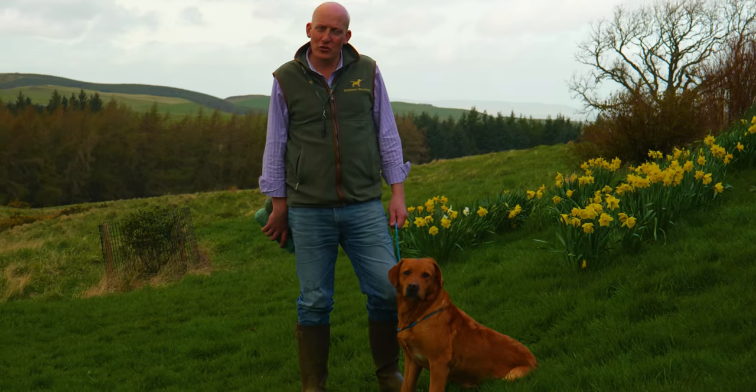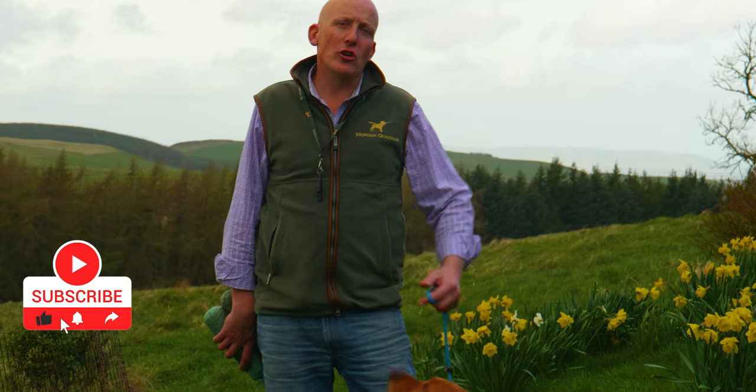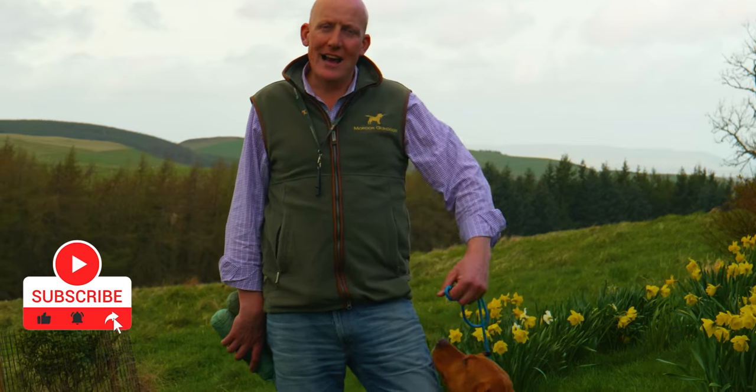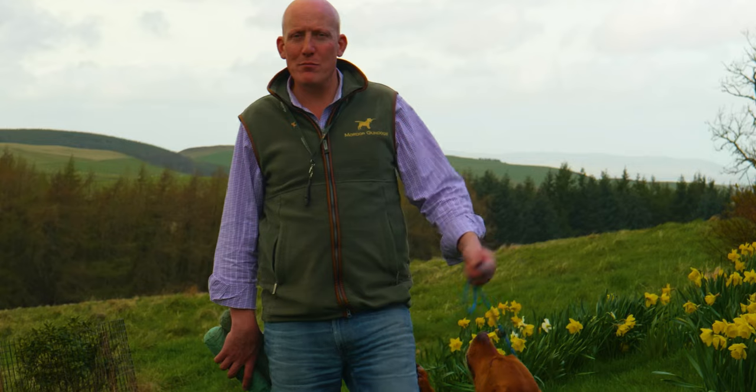Hi, Charlie Thorburn here from Mordor Gundogs. On this video we're going to be training with an older dog, a dog that is already trained and has maybe had a bit of time off, and it's about how to get a dog back in shape and back on form.